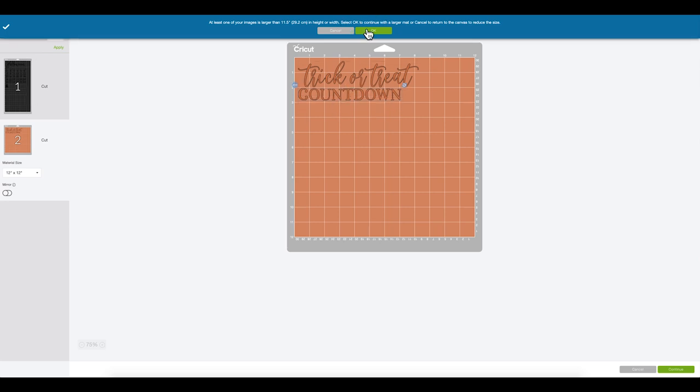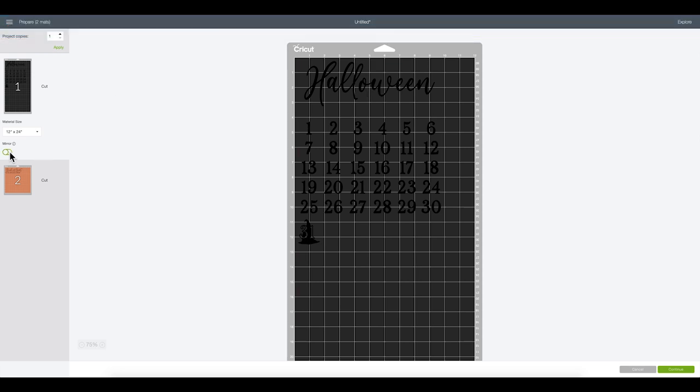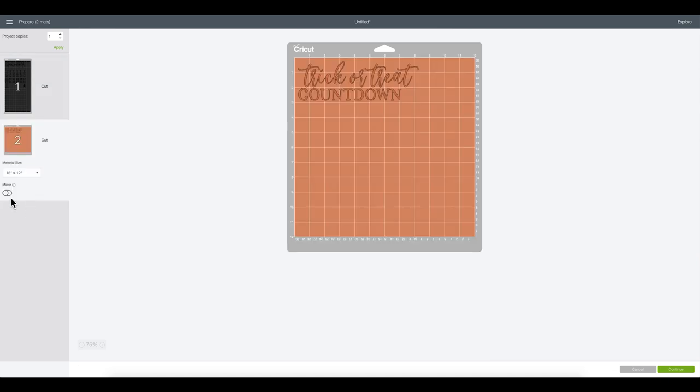It's telling me I'm going to need a 12 by 24 mat. And if you do not have a 12 by 24 mat, what you can do is cut — not weld — these together and cut the Halloween separately, which would skinny it up enough so that you could do a 12 by 12 mat. I do have a 12 by 24 mat, so I'm going to go ahead and use mine. I'm going to mirror my image because I am working with iron-on, and then go ahead and click Continue.